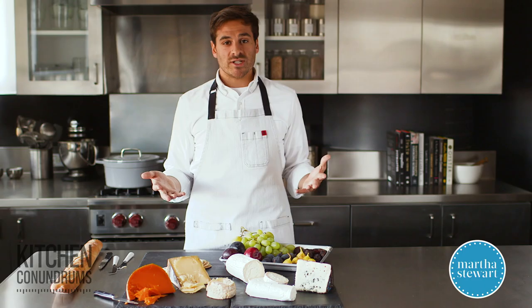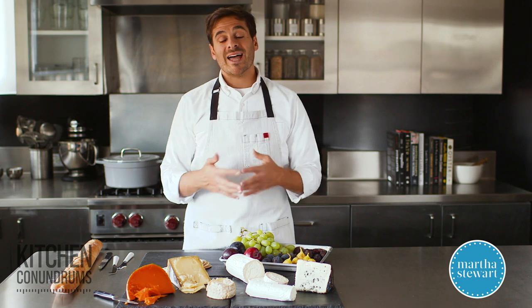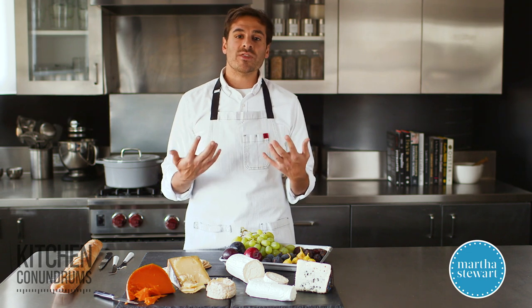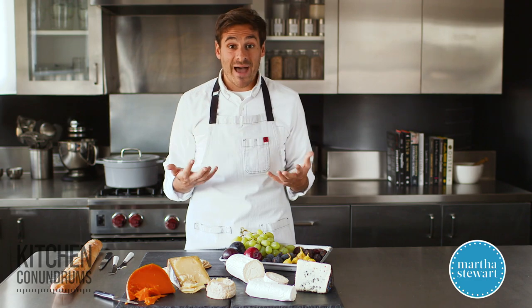When you're presenting your cheese plate, you want to make sure that you pull all of the cheese out of the refrigerator and let it come to room temperature. That's going to take about an hour, maybe a little bit over that, and that's when the flavors of the cheese will really be free and you'll be able to taste them best.